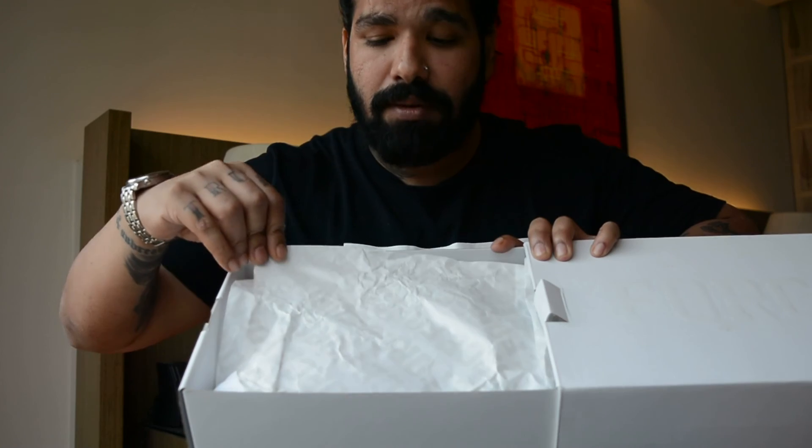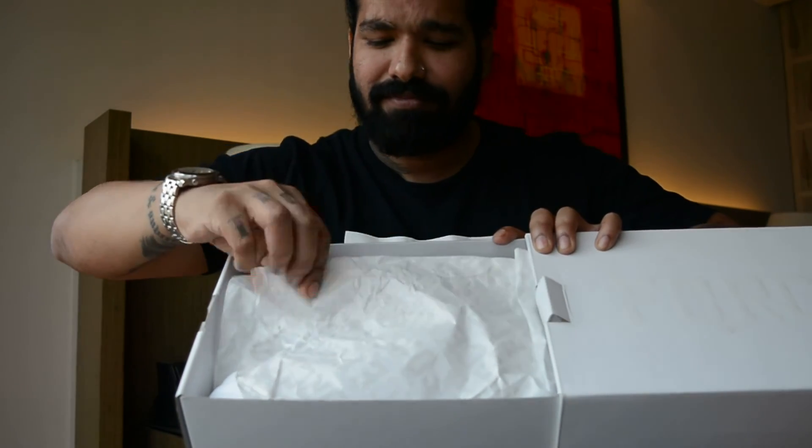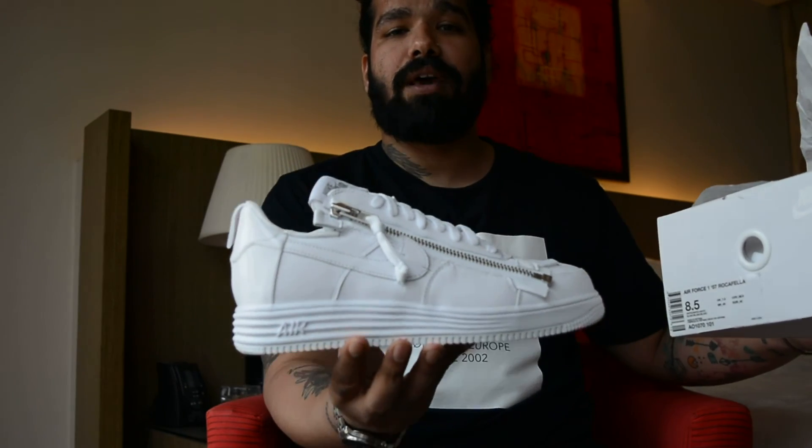Needless to say I've already taken these shoes out, but to give you the full experience — nice tissue paper. Alright, let's get the sneaker out, and like you guessed it and the title says, it's the Acronym Air Force One.